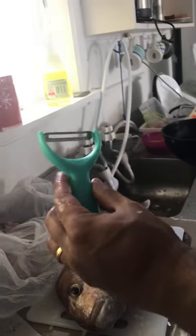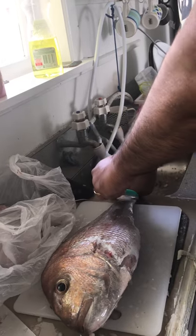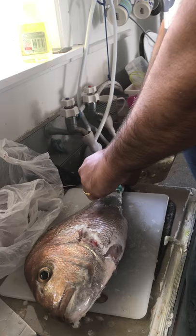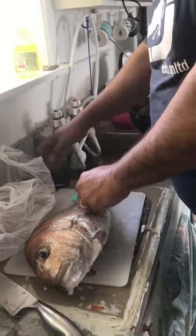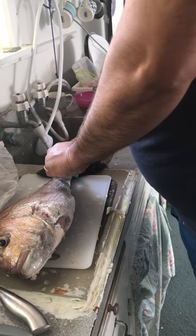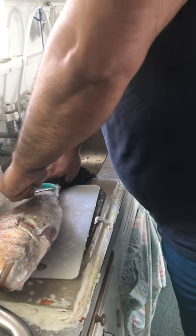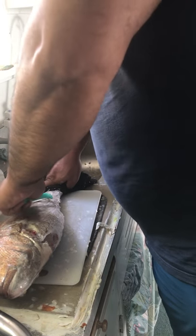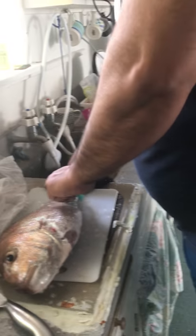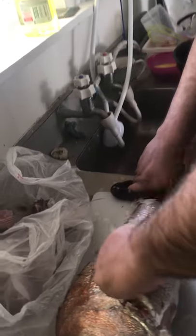Easiest way of descaling — a potato peeler. You need to go slow so it doesn't fly off, or else the scales will be flying all around the house. Just some more grip. See the motion to and fro? So that helps you with getting the scales out.